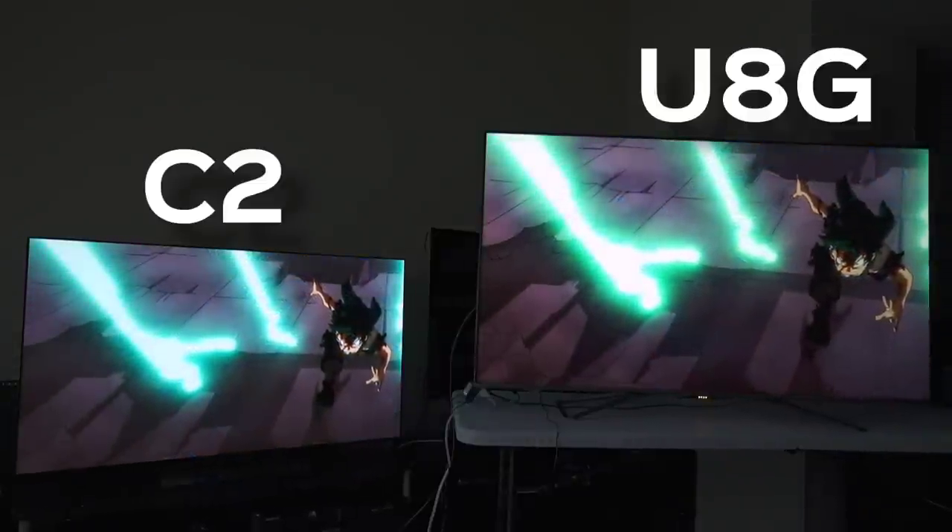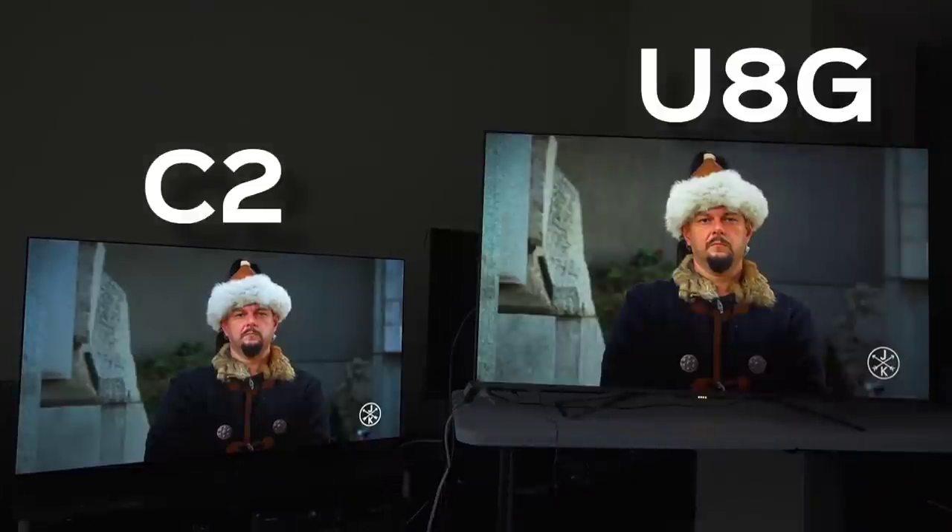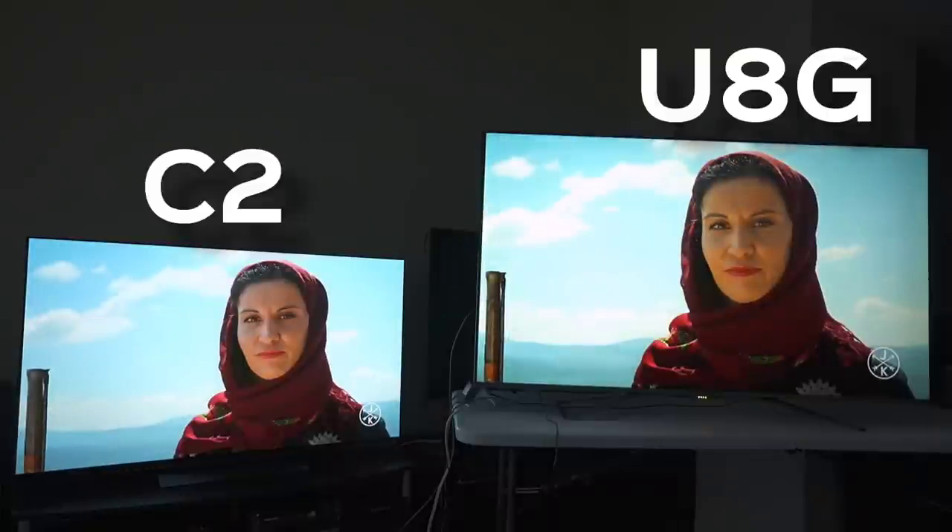Neither style is wrong — it just depends on how you like watching your anime. For skin tones, I'm going to say I prefer the look of the Hisense U8G. Looking at it with my naked eye, I like the warmth that the skin tones are providing on the Hisense, where the LG is just a little too cool. I'm positive this particular scene is going to look like she's really orange on camera, but I'm telling you, looking with my naked eye, that's not the case. Sometimes cameras juice things up.